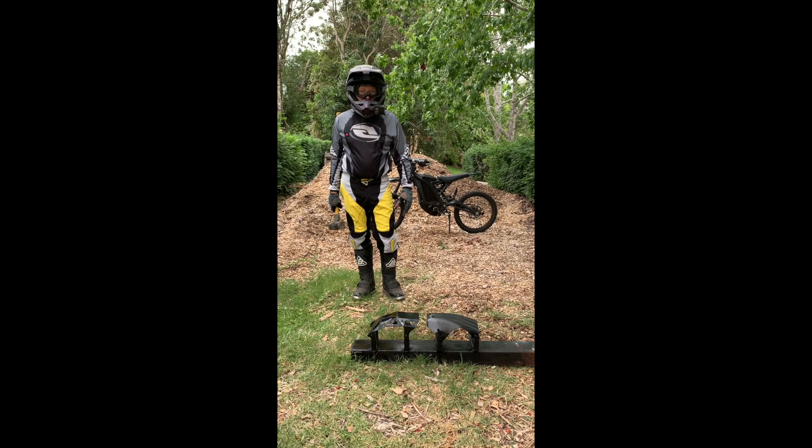The Sur-ron is a pretty amazing bike, but it does have some weaknesses. One of them is the bash plate. On the left you'll see the stock Sur-ron bash plate; on the right is the Race Spec HDPE Ultimate bash plate. I'm going to demonstrate with this trusty sledgehammer the difference.